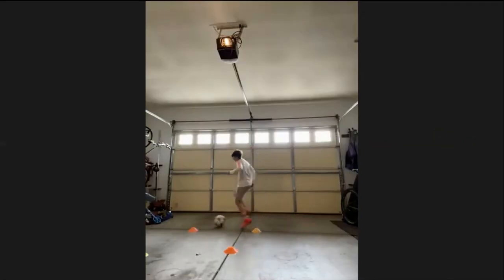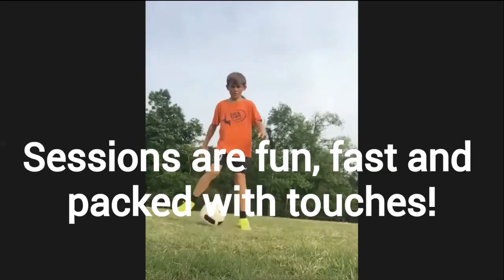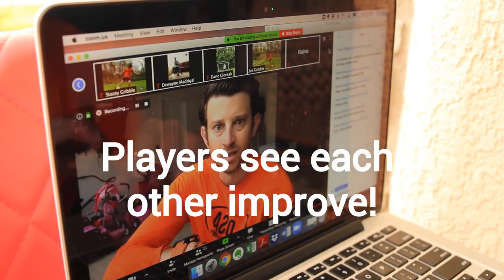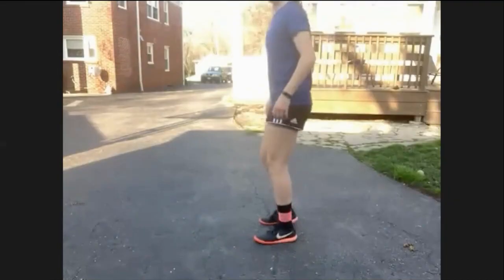Good, Dwayne. Good, Zach Spears. Zach Spears, push it. Five more seconds. Good, Dwayne, move those feet. Come on, Connor, let's go. Ready? Hold.